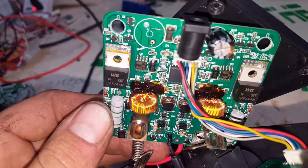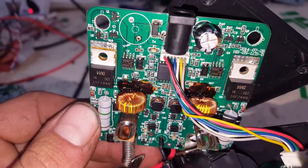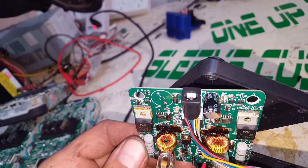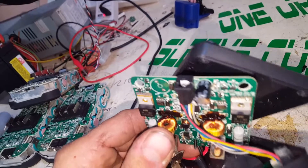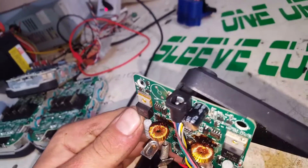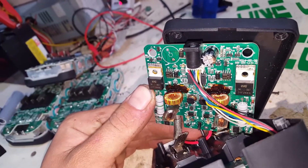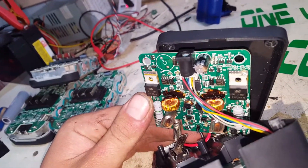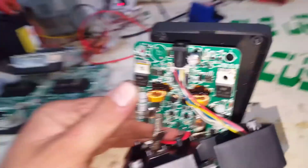See all that brown goo all over the PCB there — that's the coating off the outside of those two chokes. I think they're chokes anyway. They've gotten so hot that they melted that coating off. If any of those windings are touching each other, the chokes are getting the wrong rating. That's what's gone wrong.